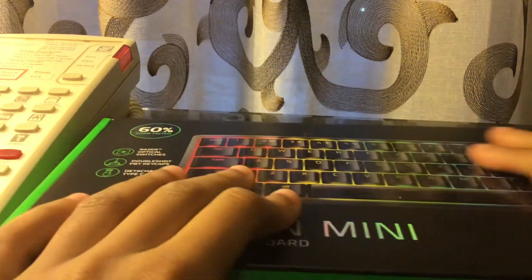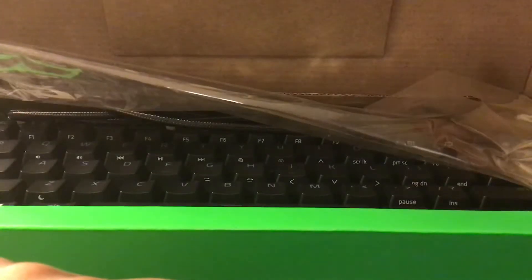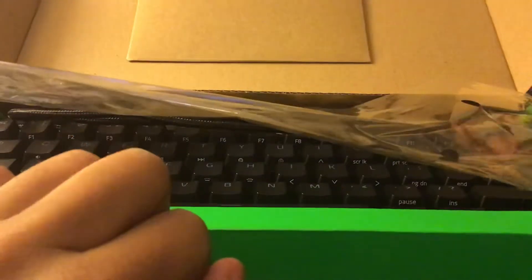Hello everyone. Today we are going to be unboxing a new keyboard. Let's get the keyboard.